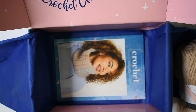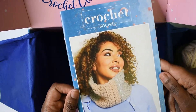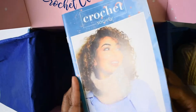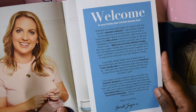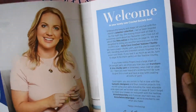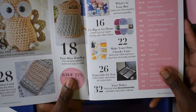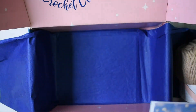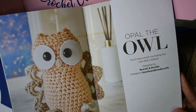And here we have the magazine for this month. As always, the magazine starts out with a welcome from Sarah Jane herself, the designer of the box. These are the projects in the box this month — the first project we can make is Opal the Owl.